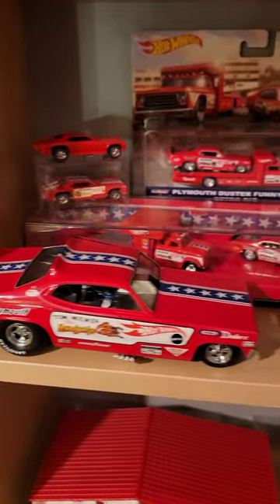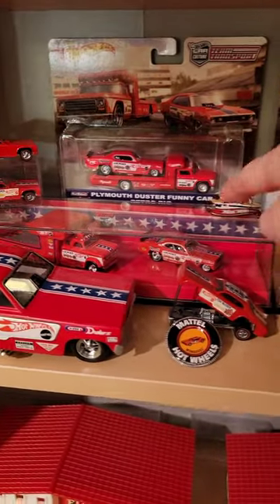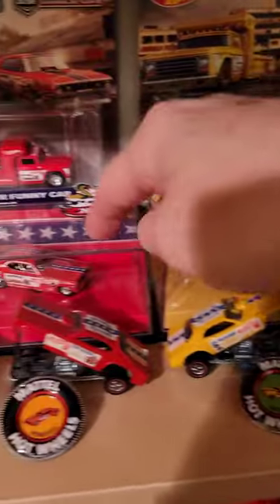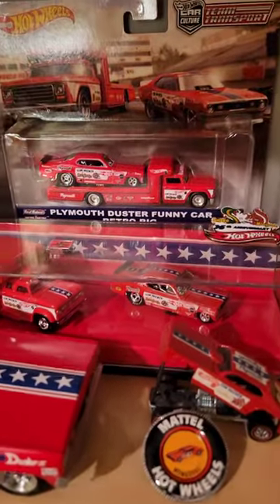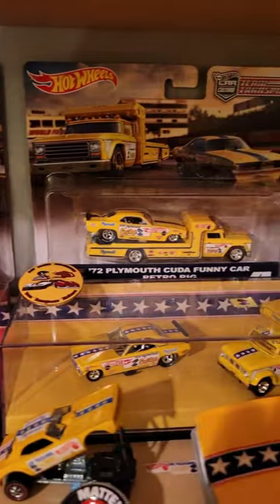Oh my goodness, I've got a few original Mongoose and Snakes, and then I've got these transporters. I wish I would have got these out — I'd like to get those out and play with them, but the boxes are so pretty. And then that later model one up there. Wow, they are so cool.